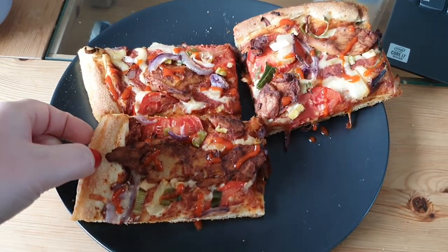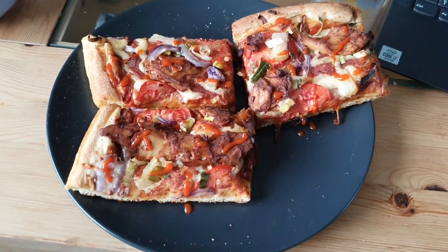And it's lunch time. I just have some leftover pizza with sriracha on it.